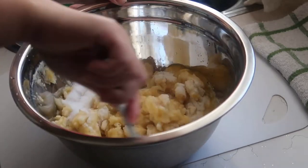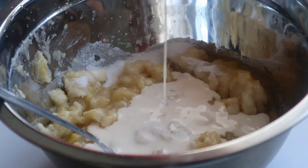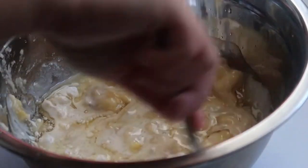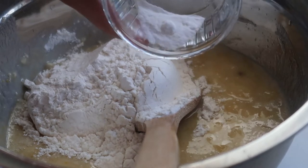So guys, for this recipe today we are using evaporated milk instead of the regular milk that we usually drink. And then the flour and the baking soda.